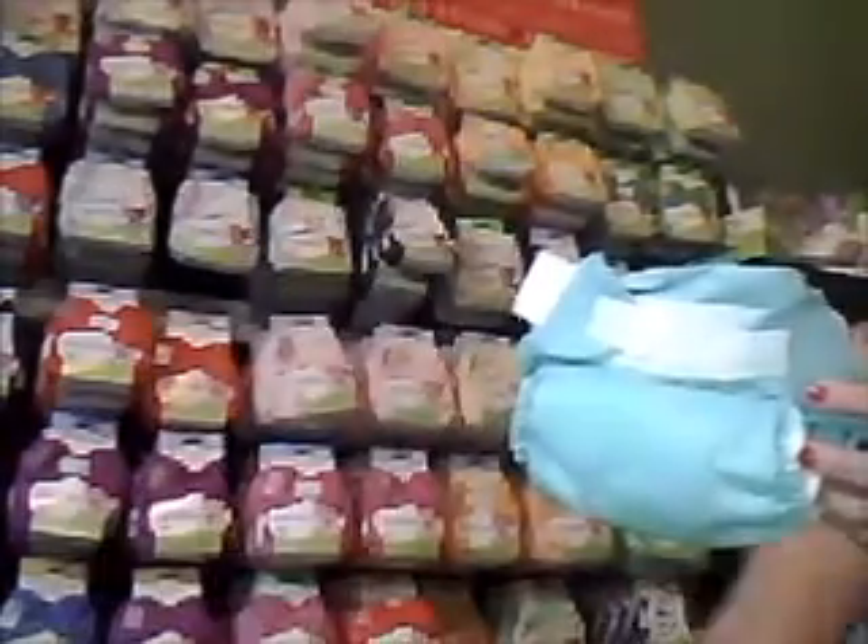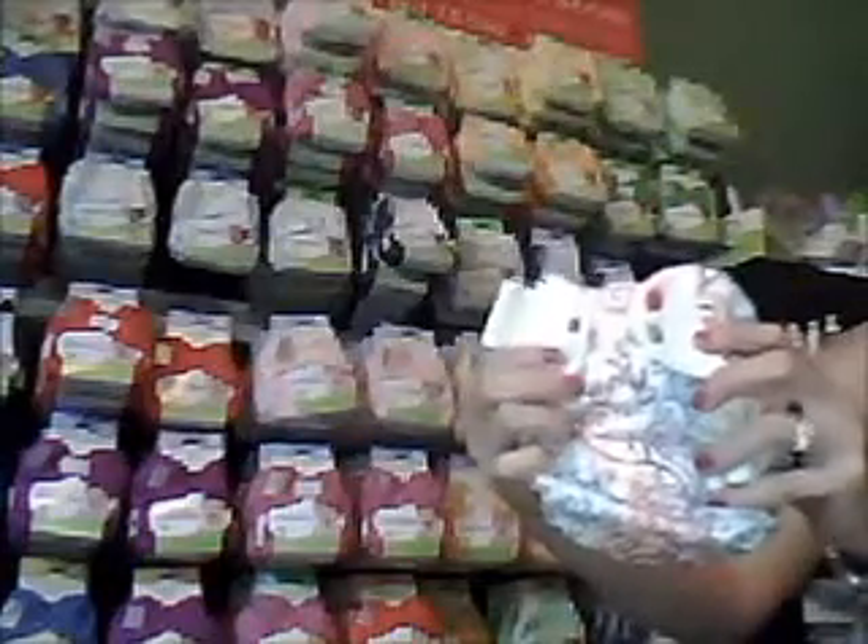All of the BumGenius diapers are pretty much cut the same. They're all going to have either a snap or a hook and loop closure, so you can pick whichever one you want, and they're all a one-size diaper. It's on the smallest setting now, so as the baby grows you just unsnap it — it will go to a medium size, and then all the way unsnapped, growing with your baby until about 35 pounds.